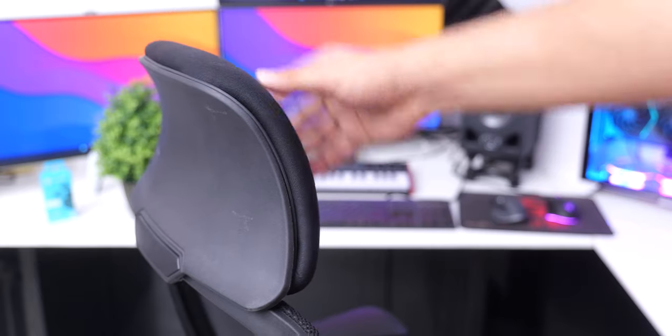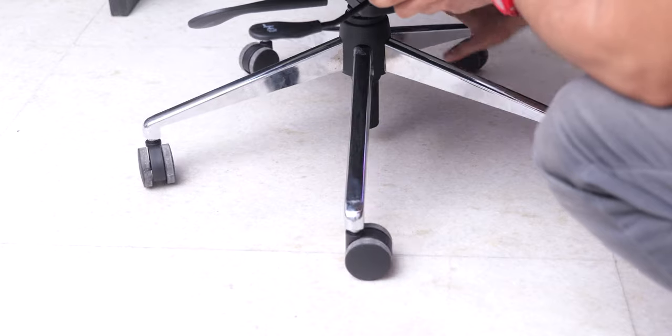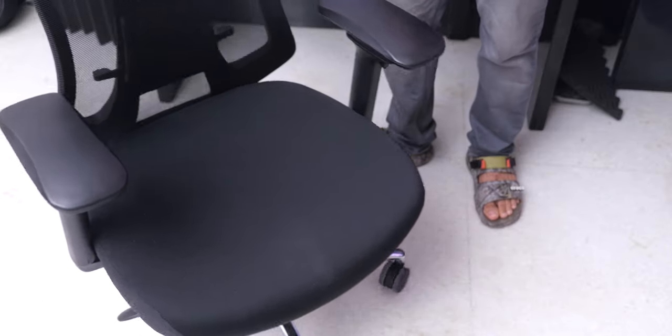The metallic base of the chair feels strong in addition to looking great, and the wheels also let it roll around smoothly while you're sitting on it.